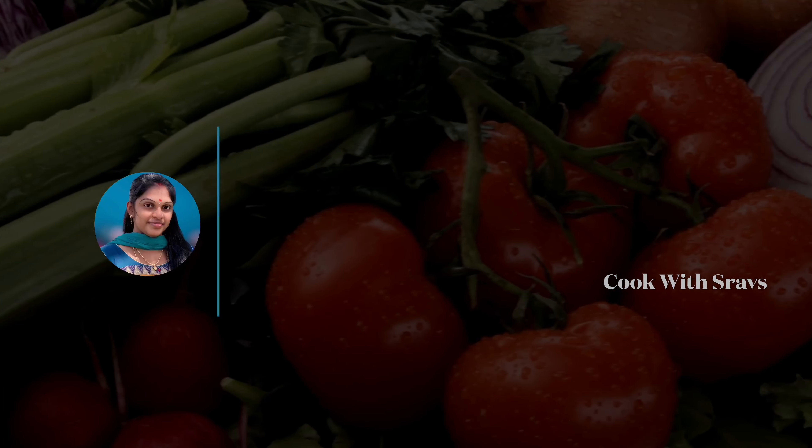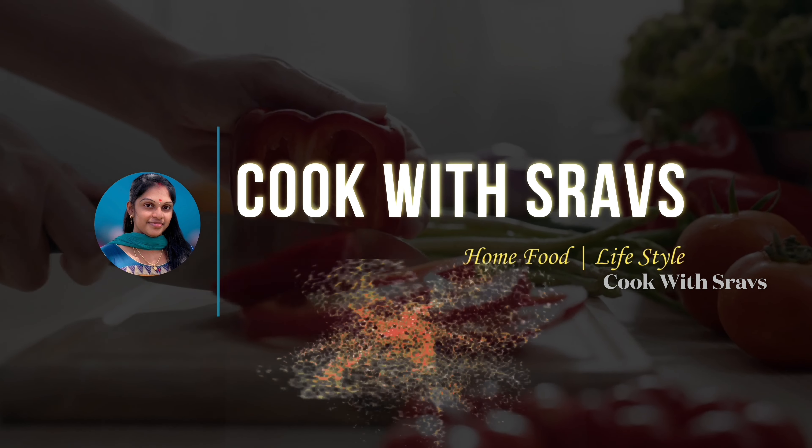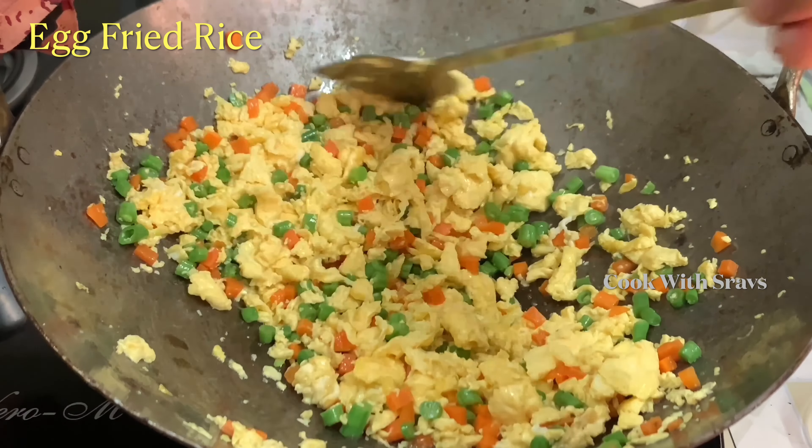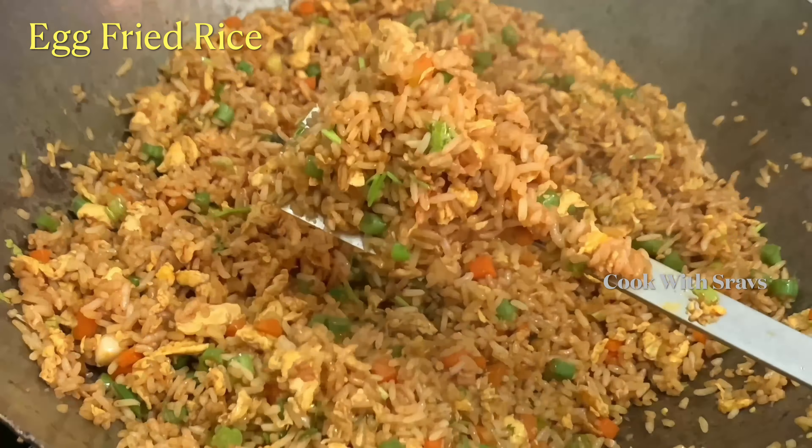Hi, Namaste! Welcome back to our channel, Cook with Strav's. We are going to make a street food style recipe. We are going to try a quick lunch — it will be ready in 5 to 10 minutes.